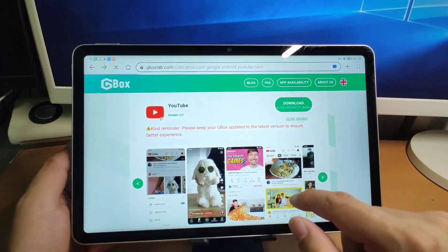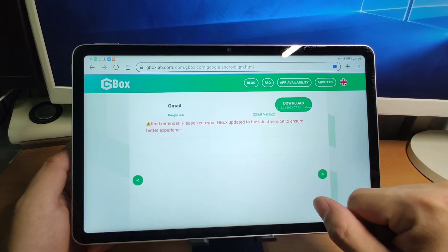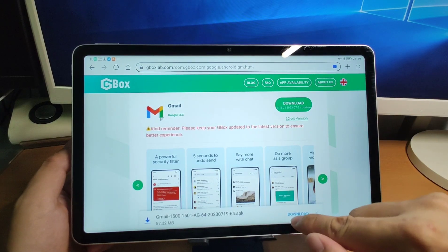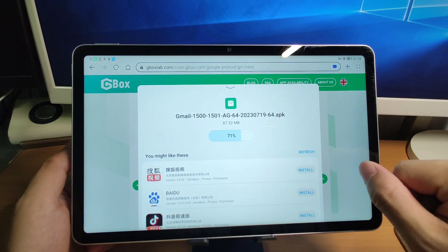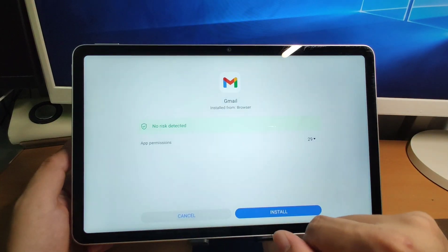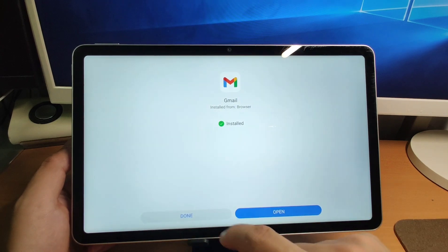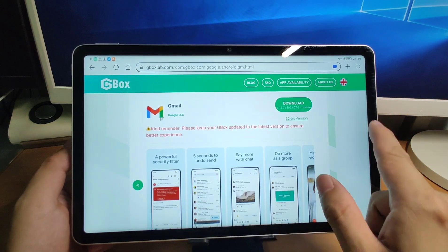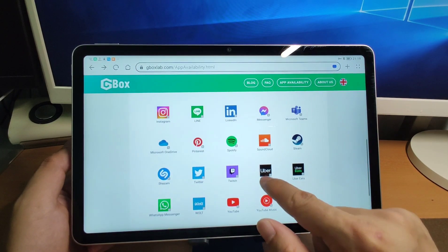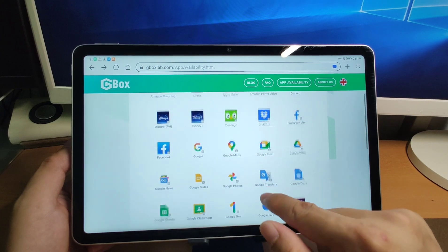Go back to install other applications like Gmail. Click download, be patient. After it finishes, click allow and click install, then click done and go back. There are many applications available for you to install — you can choose the ones you want to use.